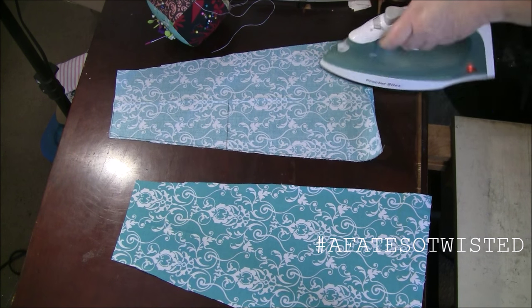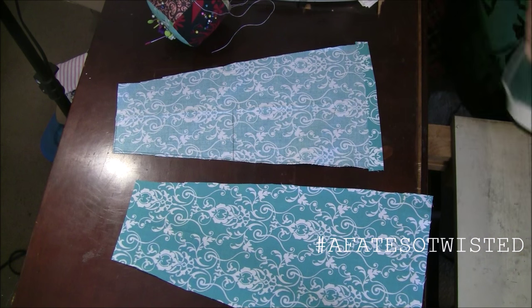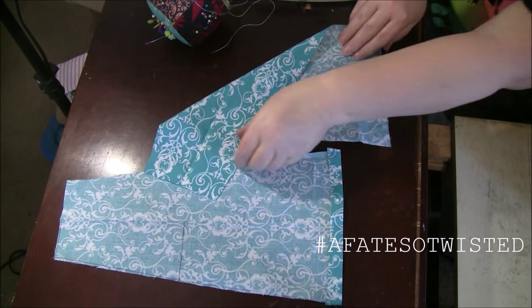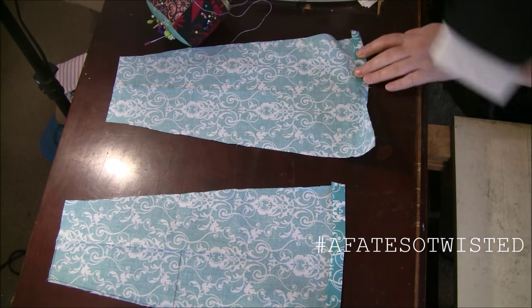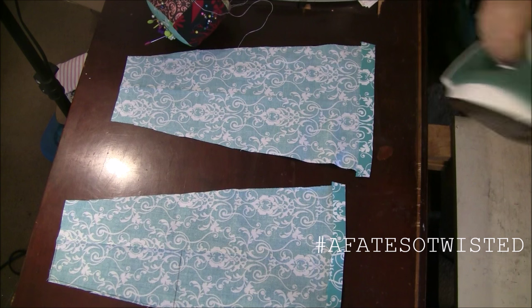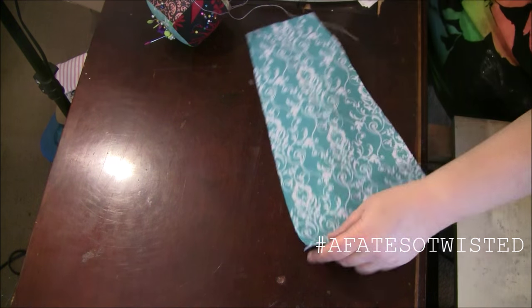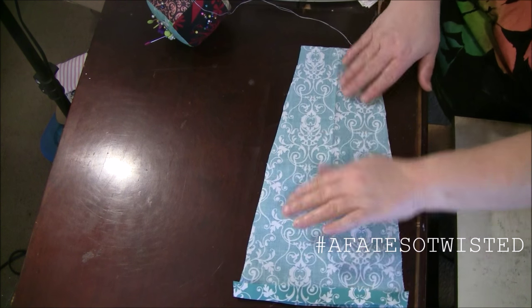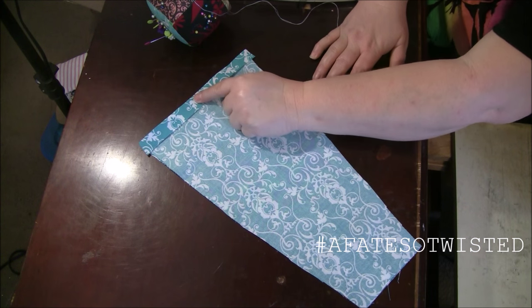I have a video on that — just search 'buttonhole' and 'A Face So Twisted' on YouTube and you'll find it. I'm pressing this end under to make it a lot easier. I'm folding over about a half an inch and pressing it so it's already nice and neat. Once I've got these two pieces sewn, I'll put them with right sides facing together, line everything up, and sew all the way around, leaving the bottom part open.